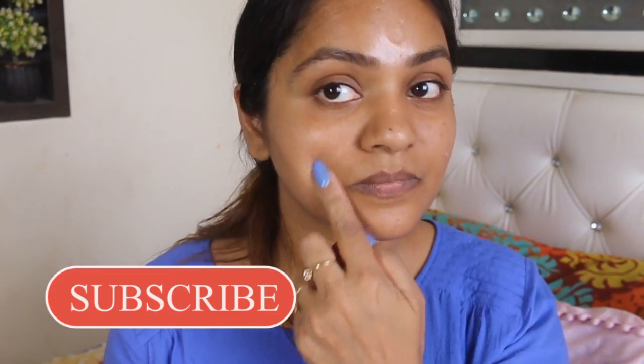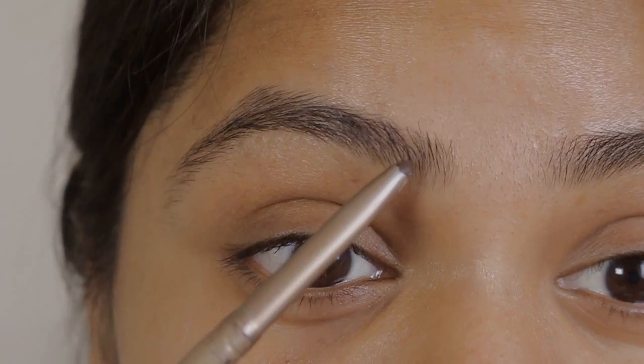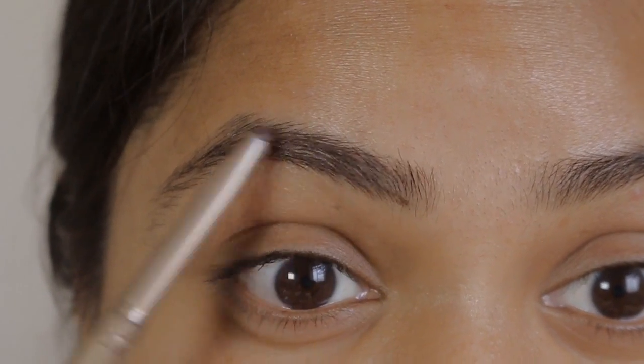I'm going to start with the eye makeup first, and before that I'm going to prep my face with a moisturizer which is followed by a primer. I'm using a Lotus primer which is good for my skin.